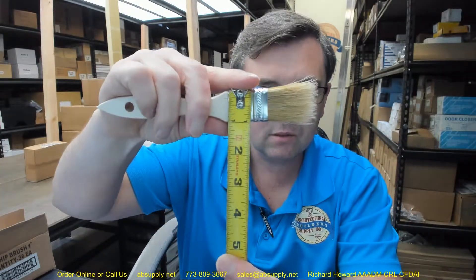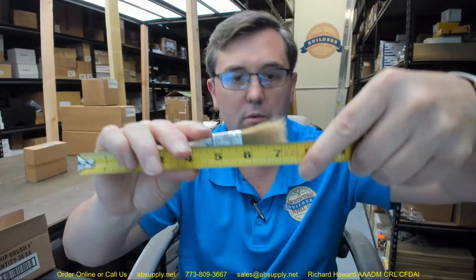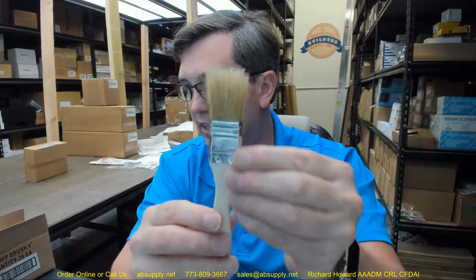1 inch is the size, 1 and a half is the bristle length, 5 sixteenths. Overall length about 7 and a quarter inch. It does seem like a very good quality brush, certainly for the cost — no doubt about that. 1 inch in size.